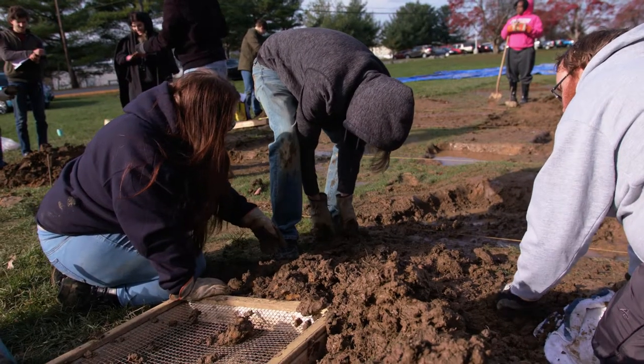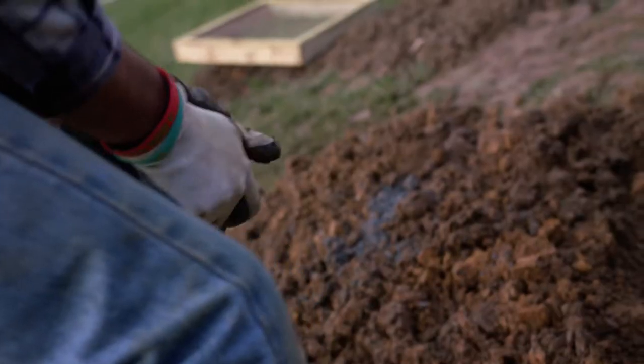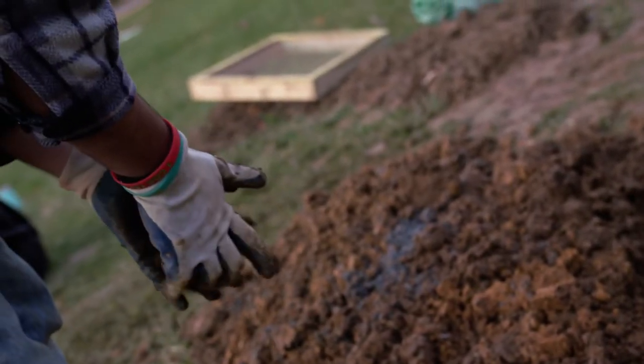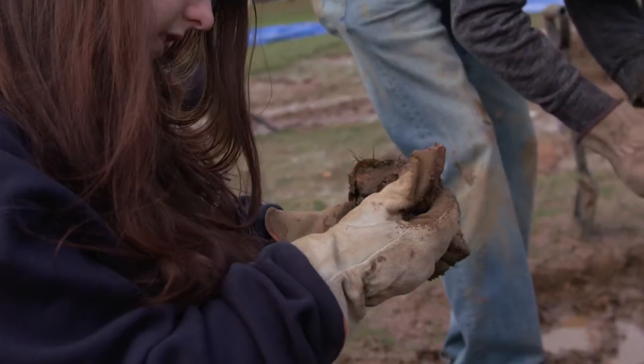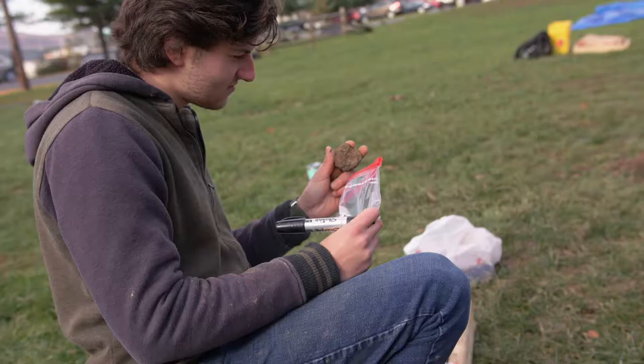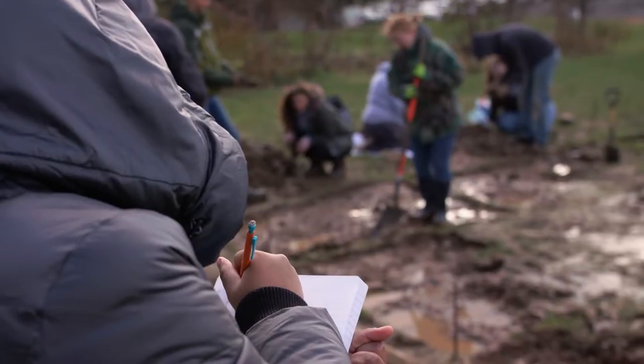We wound up sort of pre-laying a site. We went down to a certain given depth and then laid a site out and then backfilled. And we got lucky because the area we're using to build our site is one where there used to be a house, so there are all kinds of objects already in the backfill for students to practice recording.